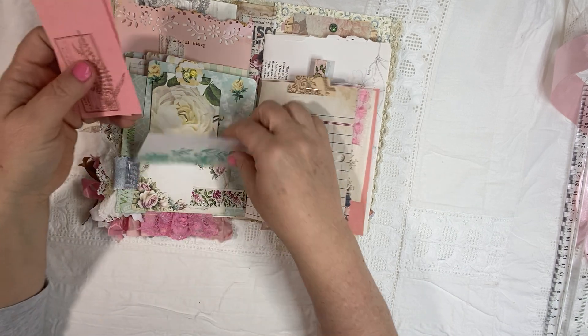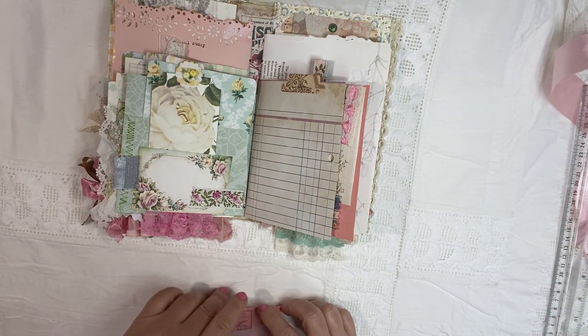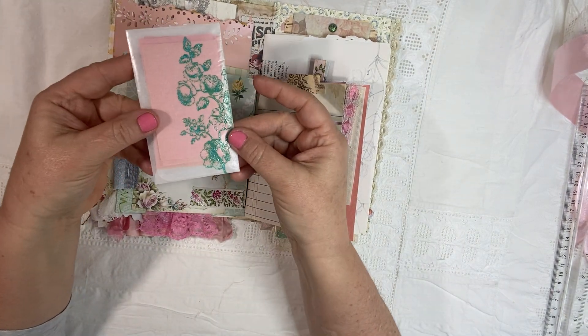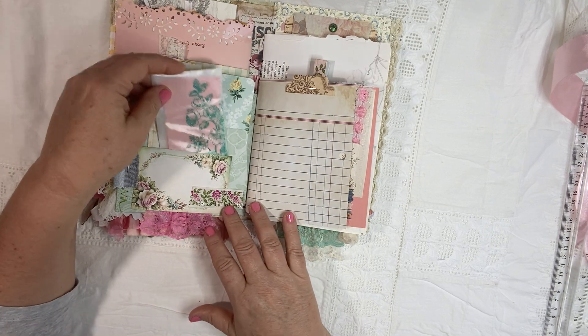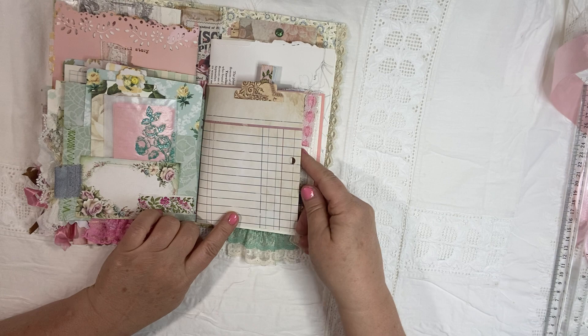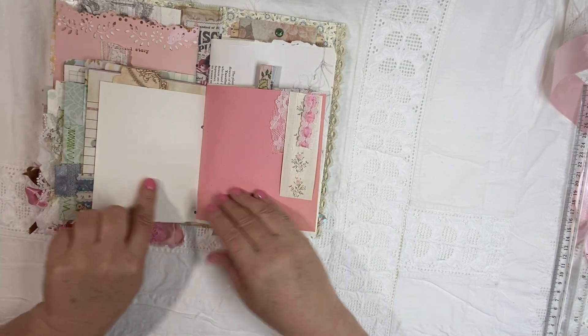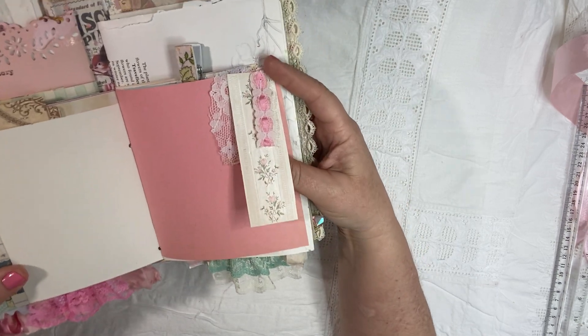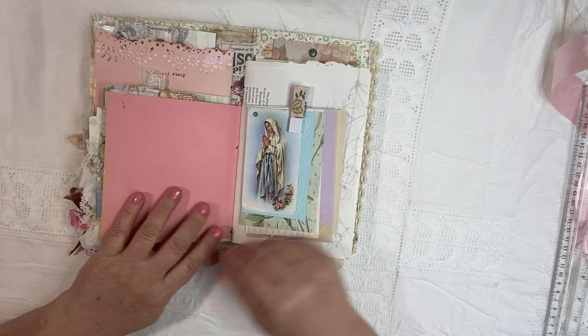And those are just fun to journal on. If you started a garden, maybe you want to put what you started growing and when — I just think it's a really delicate and pretty little thing to add. And that just gets tucked in there. Some fun scrapbook paper like a ledger, journaling pages.